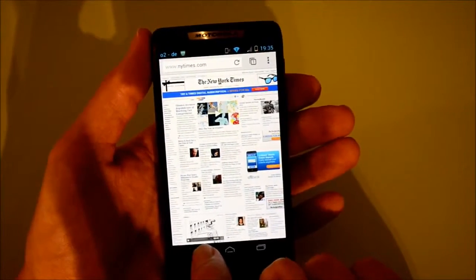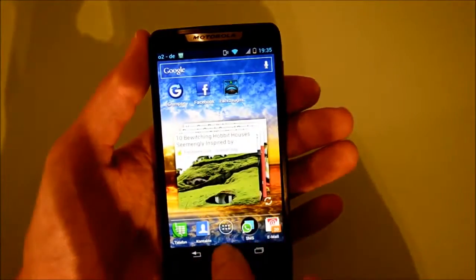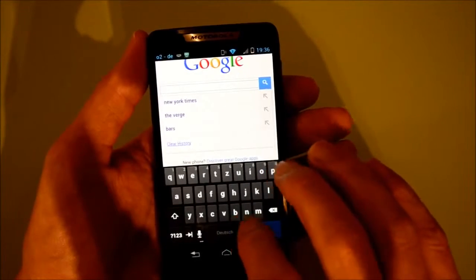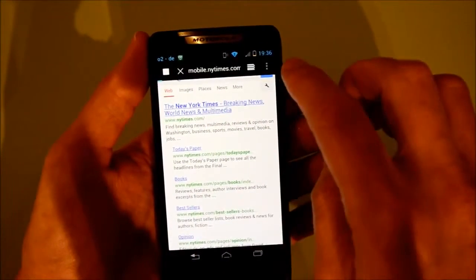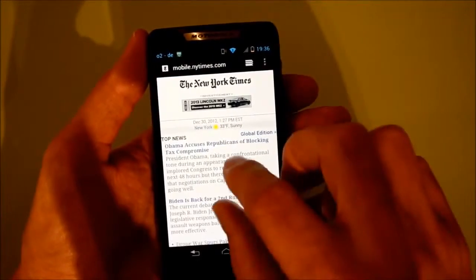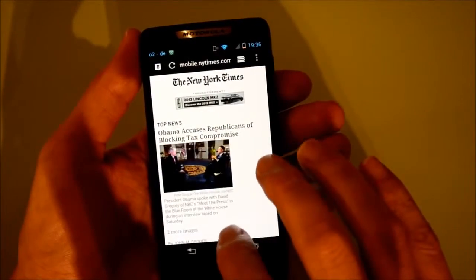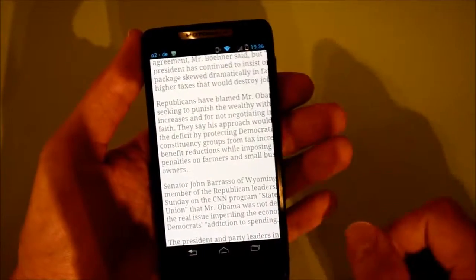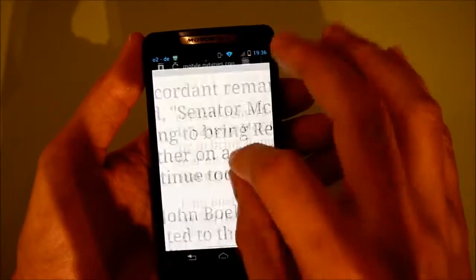Let's try the default browser and try the New York Times as well. You can get to the desktop version with the default Android browser. Here is the default Android browser — pinch to zoom works just fine, although it doesn't seem to resize the text when you zoom in, which is interesting.